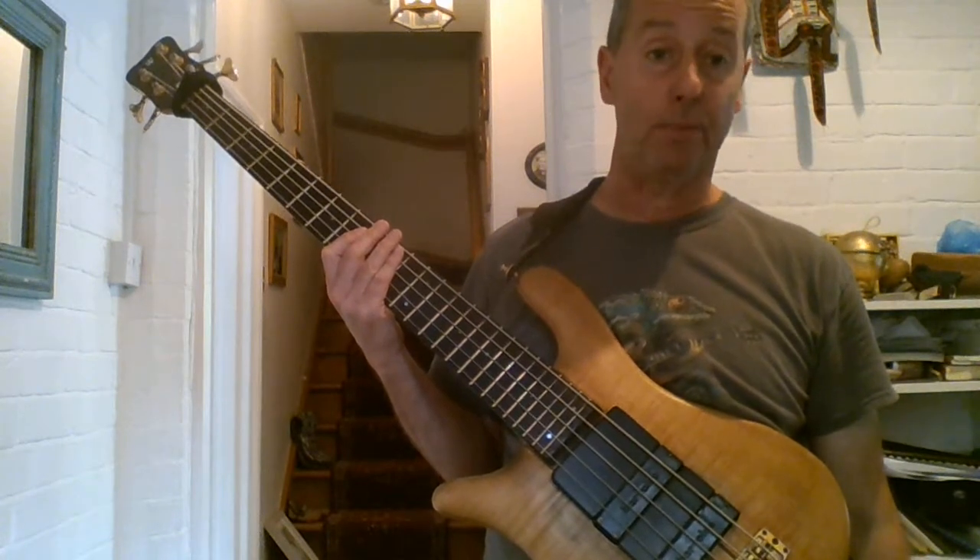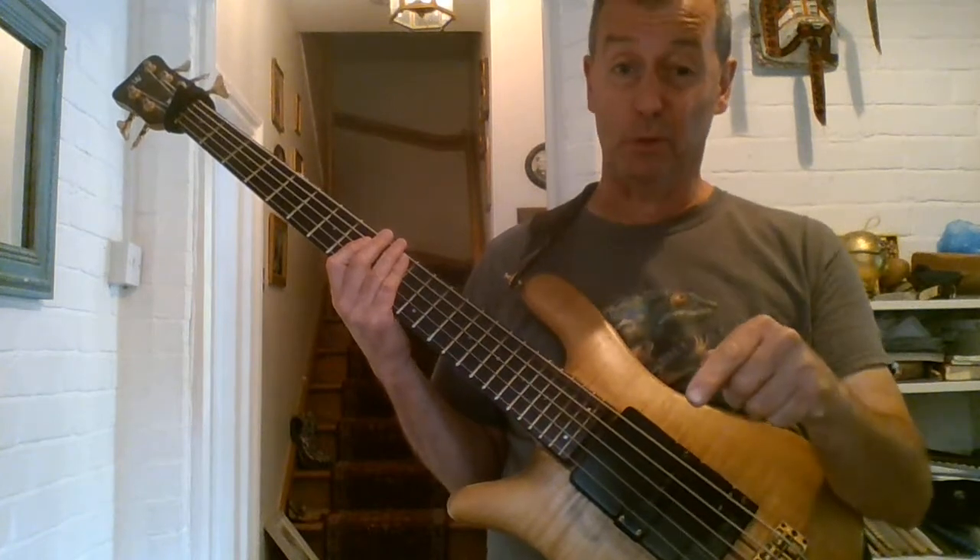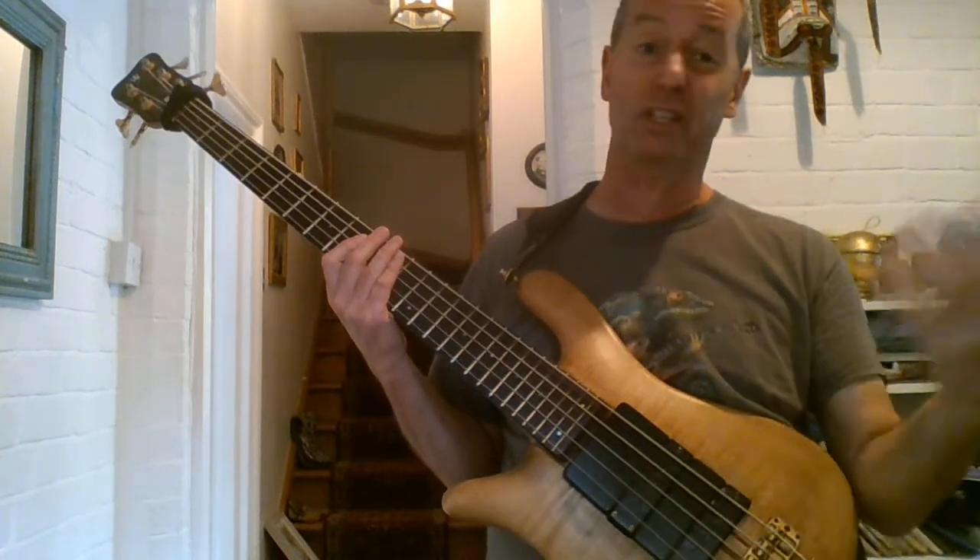Don't play with a drum machine. Don't play with a metronome. Make it sound good purely on your own. Because if you can sound good on your own, when you play with other musicians, you're going to sound amazing.